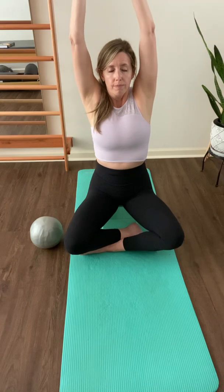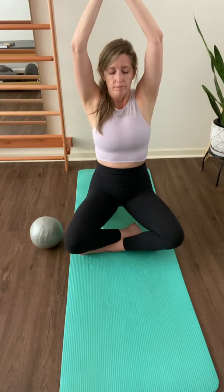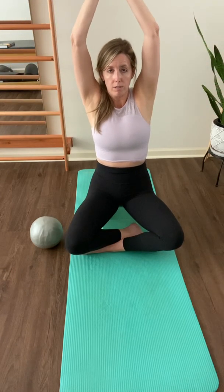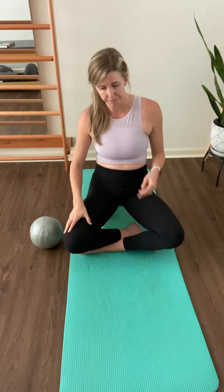Now we're going to do two more, working up to a count of six each way if it's comfortable for you. Inhale two, three, four, five, six — maintain that length. Exhale two, three, four, five, six. One more time. Inhale two, three, four, five, six — lifting the ribs, keeping the ribs out of the waist. Exhale. Nice job, go ahead and shake it out.